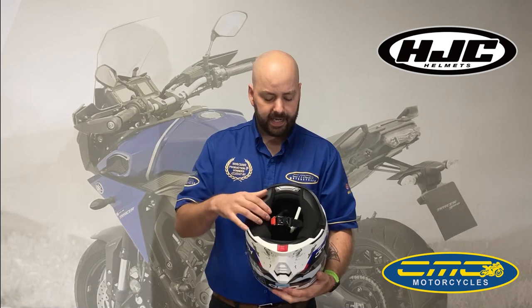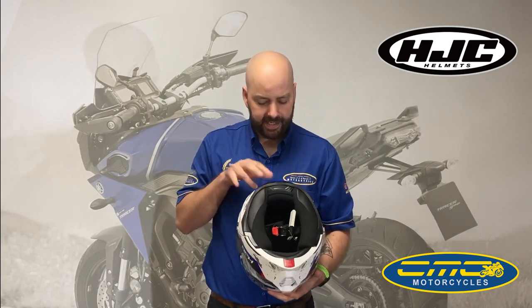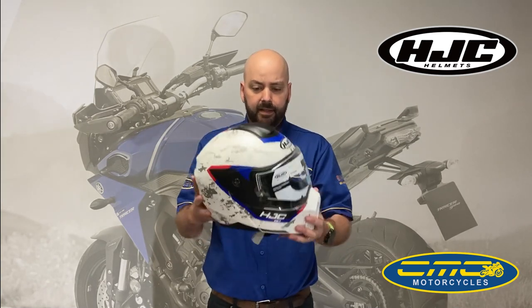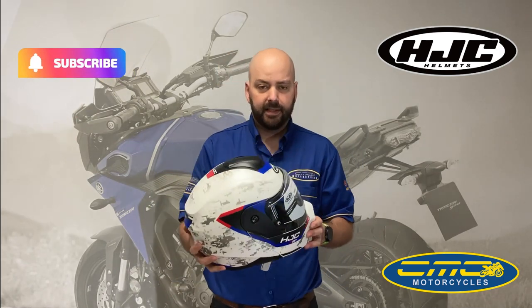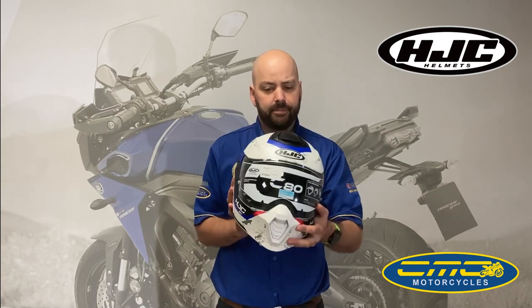On the inside of the liner you've got the quick-release buckle, the easy removable liner, and it is HJC Smart System compatible. This helmet has only just landed so it's brand new for 2025. It's perfect for someone who's got a trail bike or just wants a helmet that looks a little bit different on a street bike.